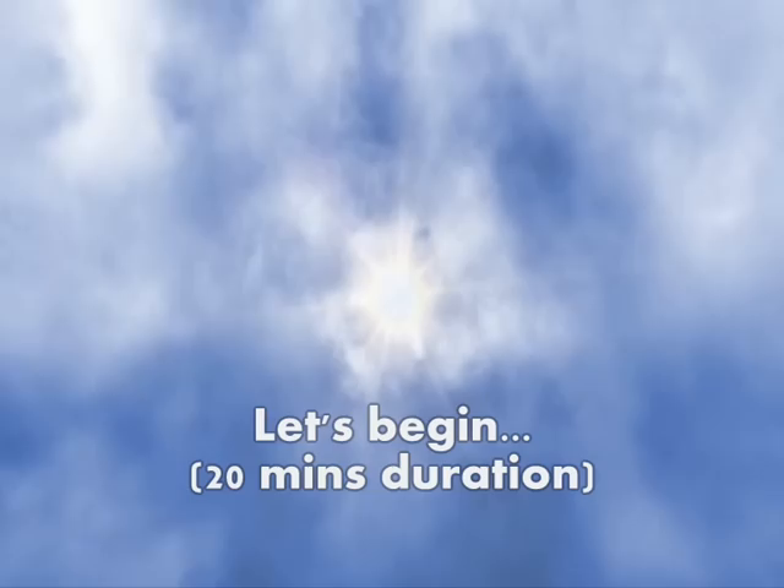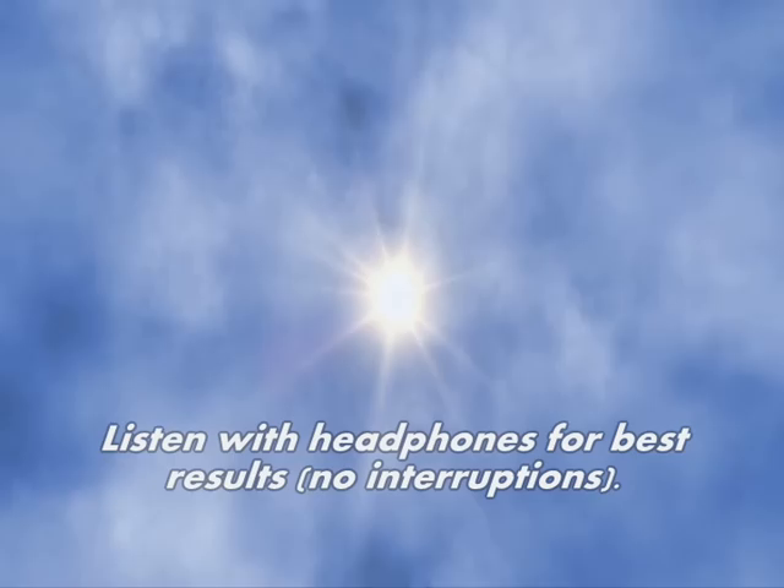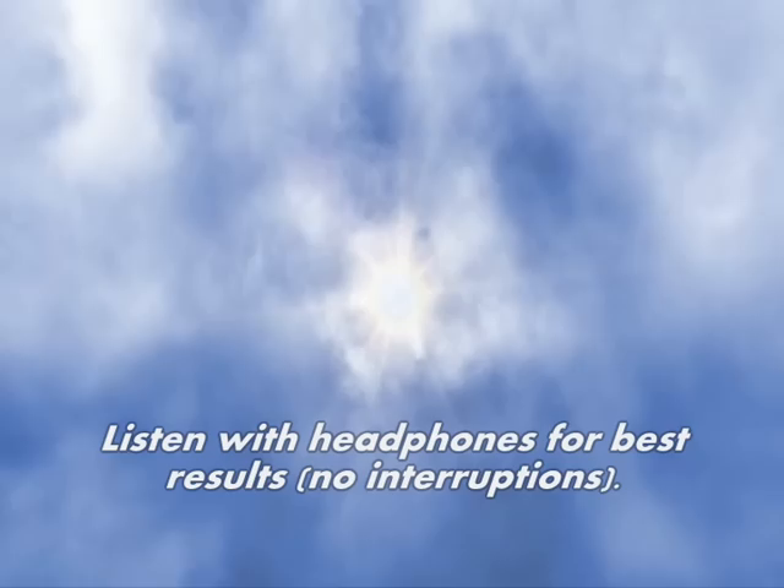Please choose a comfortable position to either sit or lay down. In this position, take a deep breath, breathing in deeply and out deeply. And once again, in deeply and out deeply.